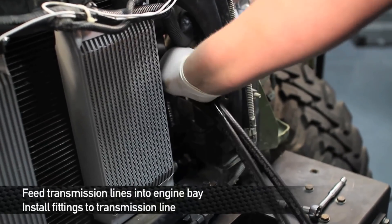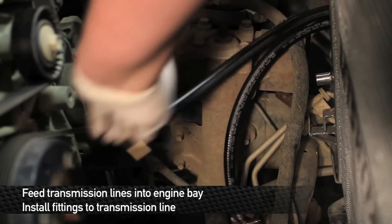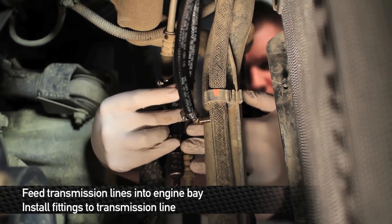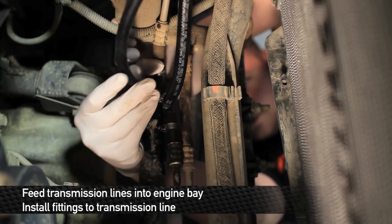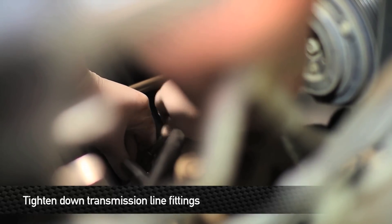Next, take the rubber transmission lines and fit them between the radiator and the radiator support on the driver side. Once you have them laid in the truck, go ahead and install them onto the line. Then tighten all the clamps for the trans cooler line that go on the 90 degree brass fittings.